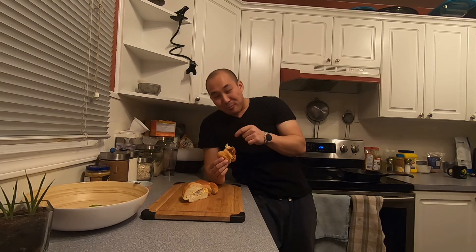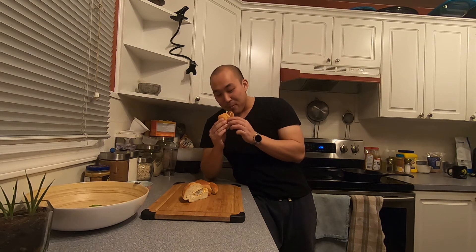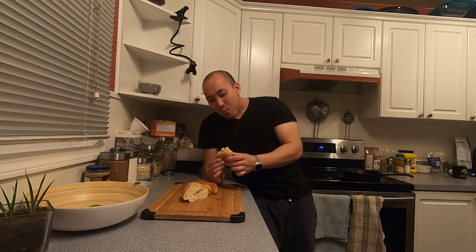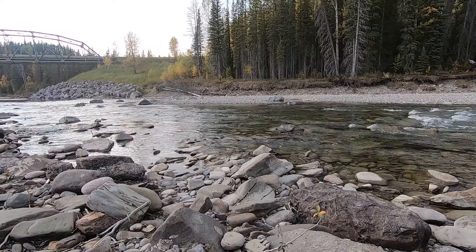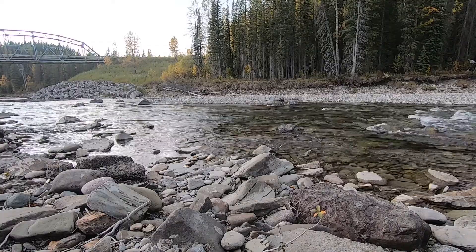That's really good. The bigger chunks of pickles and onions — mmm, yeah that's good. That's pretty good. It's really good. Thank you.